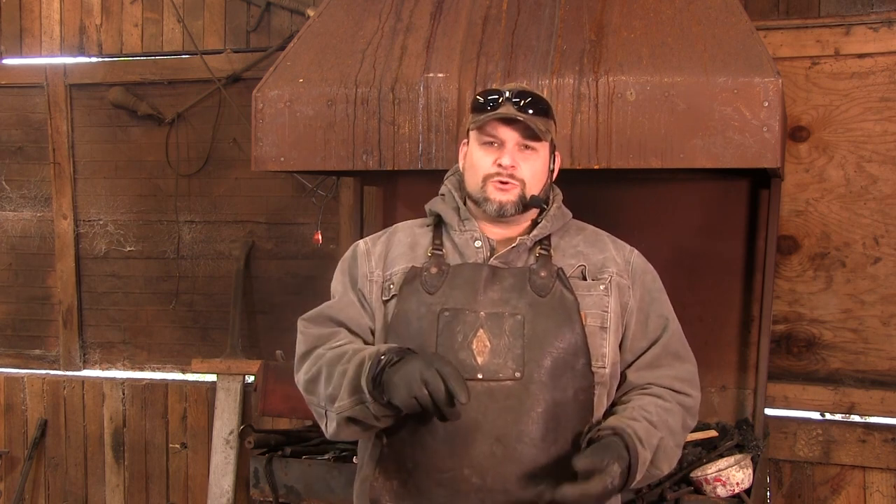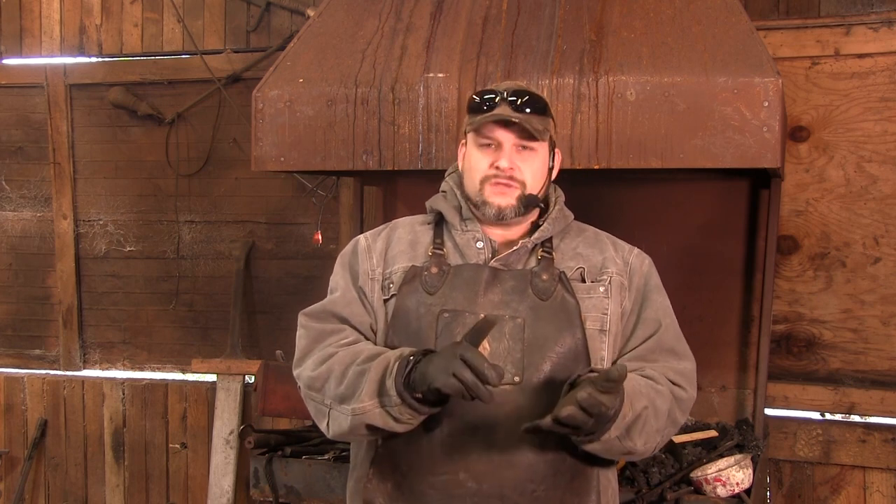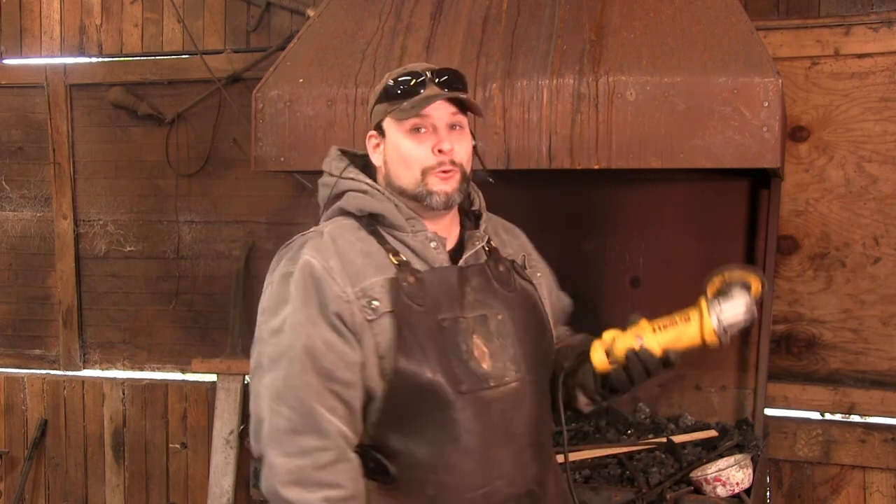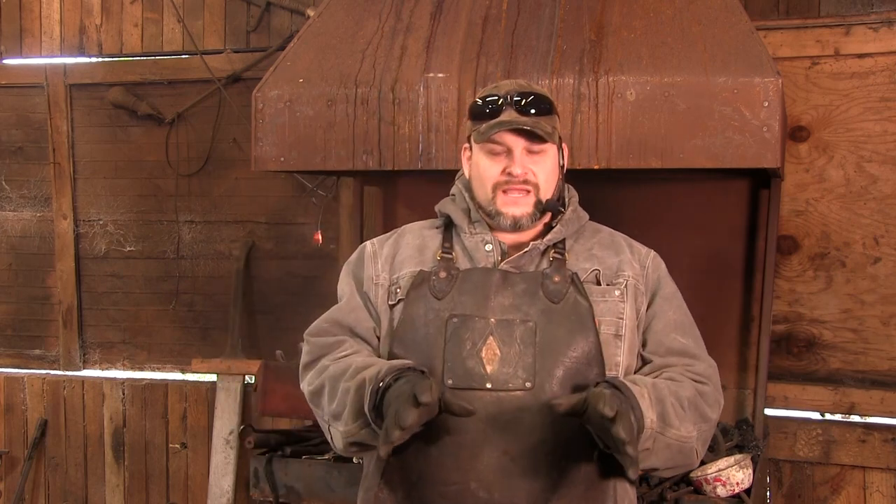There is no professional smith or tradesman that I have ever encountered that does not instruct a beginner to make sure that when you use a grinder you keep the handle on and the guard on without fail. There's nobody that I've ever heard advise differently. At the same time, there is also no professional that I have ever visited whose grinders in their shop didn't look like mine — with absolutely no guard and no handle.